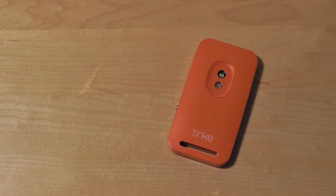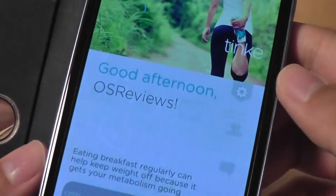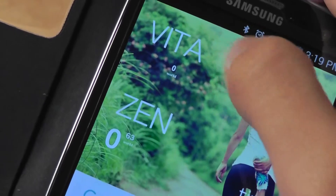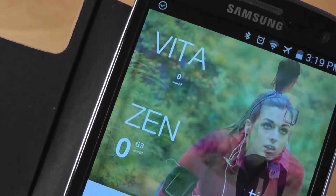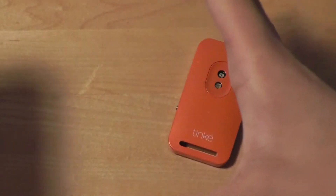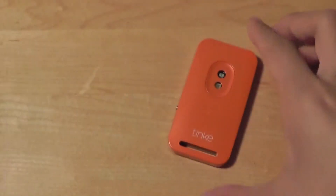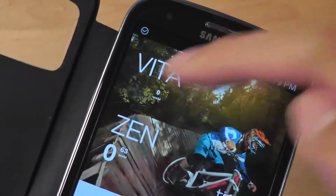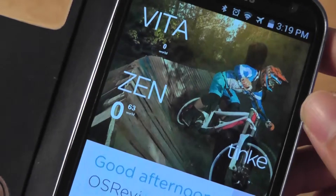Taking a look at the Zenzorium Tinky application, it's also very elegant and nicely designed. It's a free app, and on the top we have access to a Vita score and also a Zen score. The Zen score measures how relaxed you are and gives you a few breathing exercises — a circle that pops up and expands and shrinks down, telling you to breathe as it moves. The Vita score is the outdoor exercise score, so after you've jogged, run, or biked, it's going to measure your score and give you a rating out of 99 points.